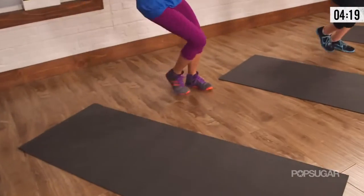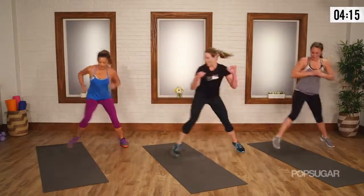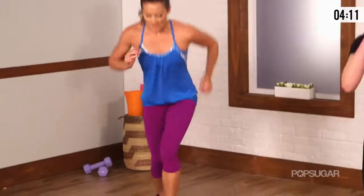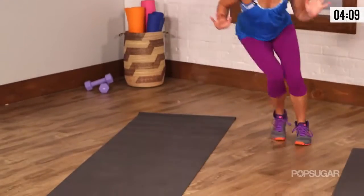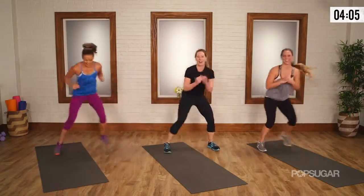We've got ten — can you get lower? Can you push a little harder? Seven. Get lower. Three, two, and one.